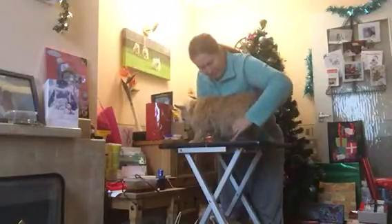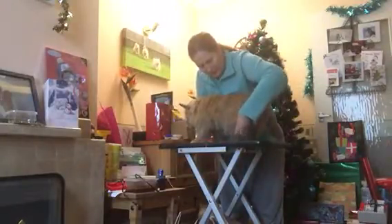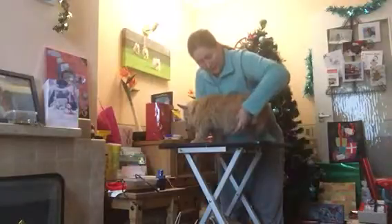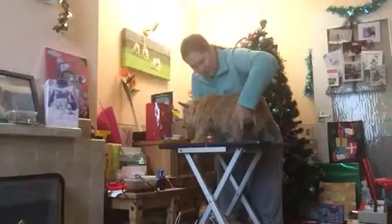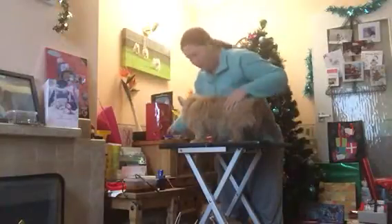We have the stifle here, so a stifle flexion would be this, and extension of the stifle would be straightening the leg out. Not as easy with Cassie.